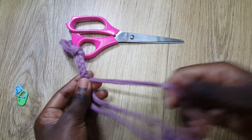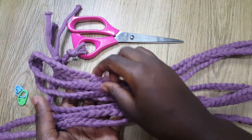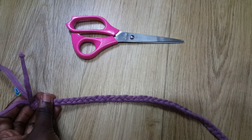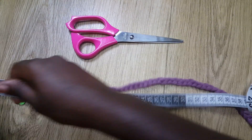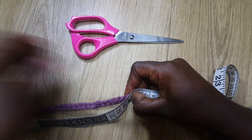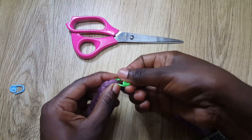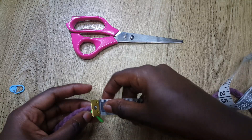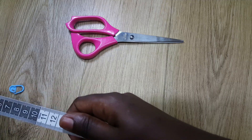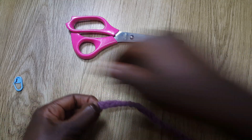I've already braided mine, so now I'm going to take my measuring tape and measure approximately 35 centimeters — again, it's better to work with more than less. I'll put my stitch marker there. After that I'm going to measure 30 centimeters further along and put another stitch marker there.